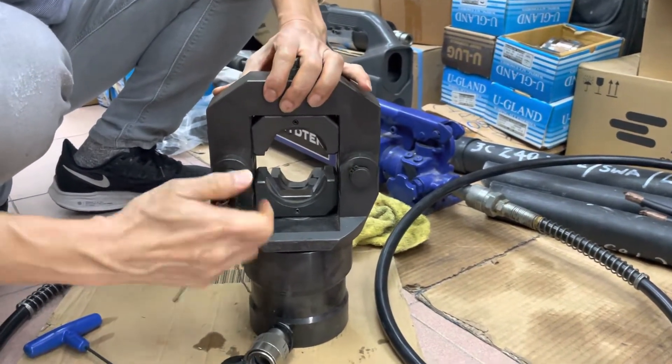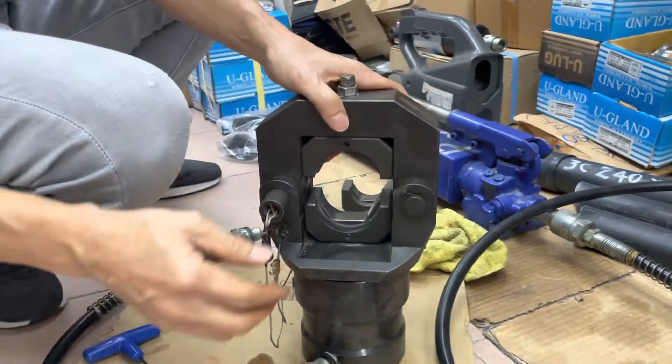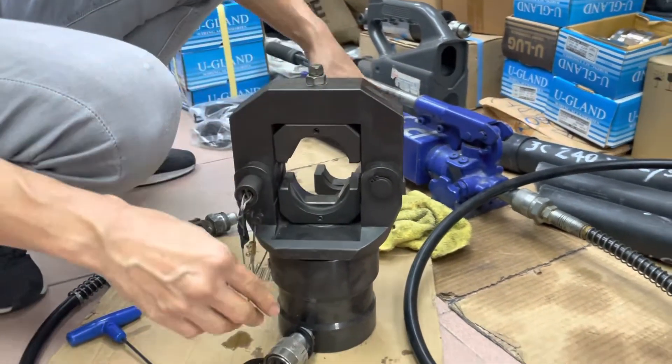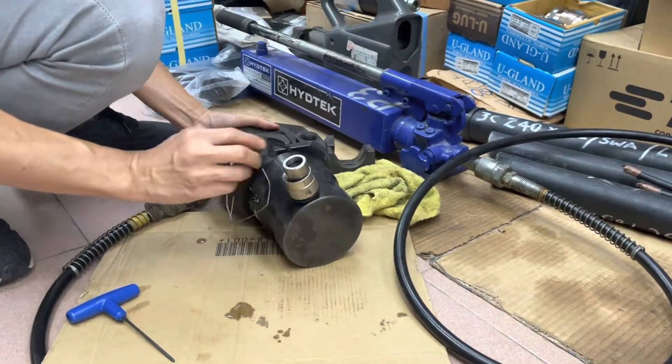Insert the slide pin and make sure it's fully pushed in. Then you're ready to use it. Connect it to the pump.